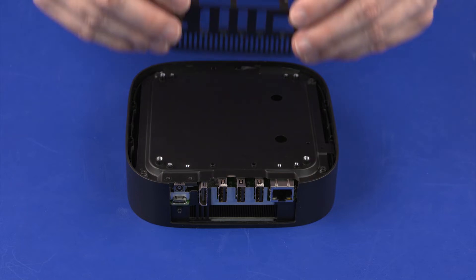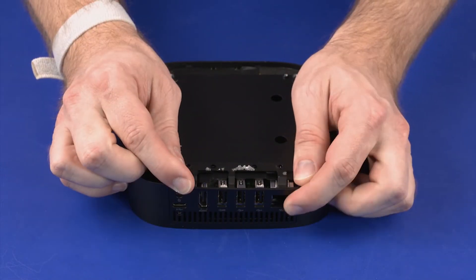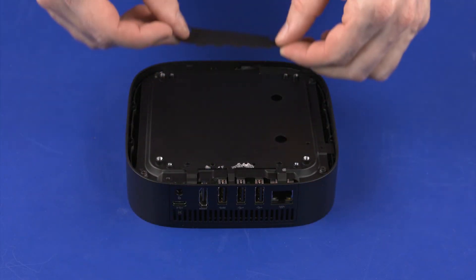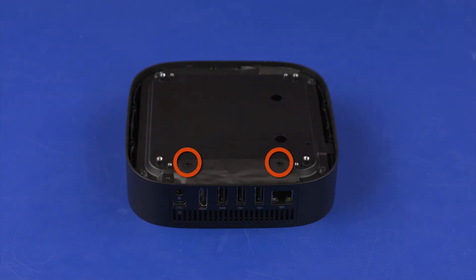Replacement: Toe the lower edge of the I.O. frame into the top cover and gently apply pressure until the I.O. frame retention tabs snap into place. Replace the mylar that covers the top of the I.O. frame. Replace the two 4 mm P1 Phillips-head screws that secure the I.O. frame to the bottom shielding.